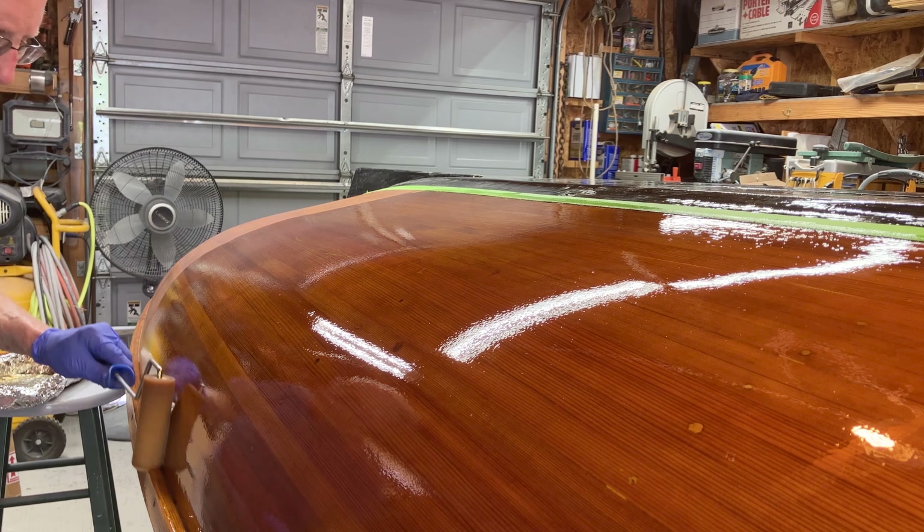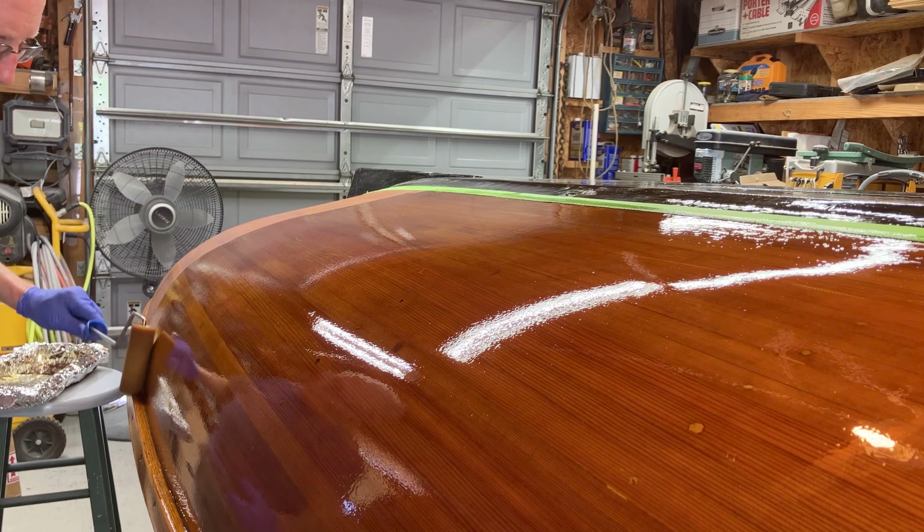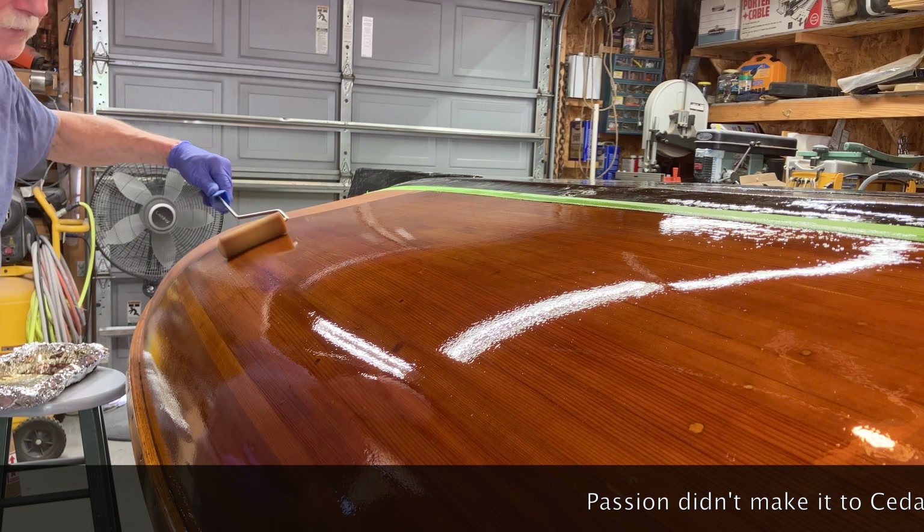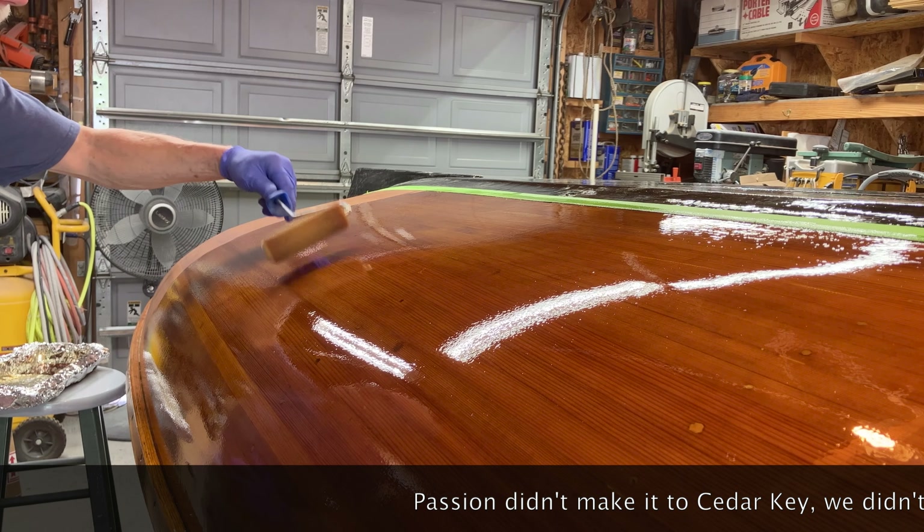Here it's a little different because I'm trying to get a little varnish into the rail and under the rail. The boat's 22 years old now, so it's held up well.